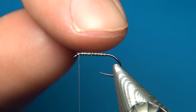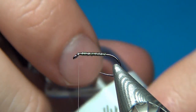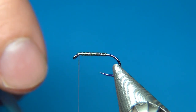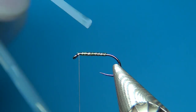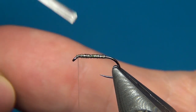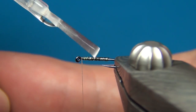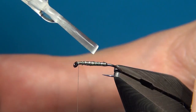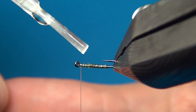To protect the body we've just made — because right now it's not so secure — I'm going to put down a thin layer of Hard as Nails or any varnish you like. You could also use UV resin, which works really well. Just put down a thin, thin layer. We don't want to build up any bulk on the fly, just enhance the colors and the segmentation a little and make it more secure. Make sure to get it all around the fly.